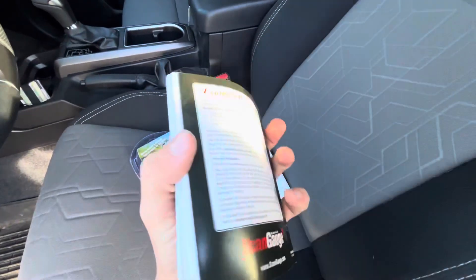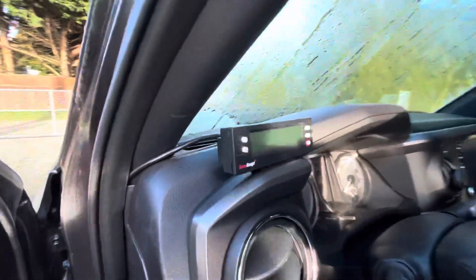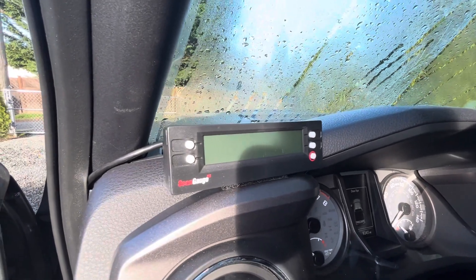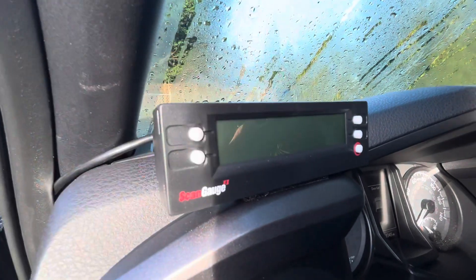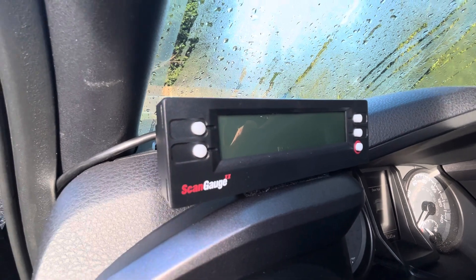It's incredible the amount of stuff you can do with this. You do an initial setup — size of the engine, size of the fuel tank — and you can choose how you want everything laid out on the screen, the color, the background, all kinds of stuff.